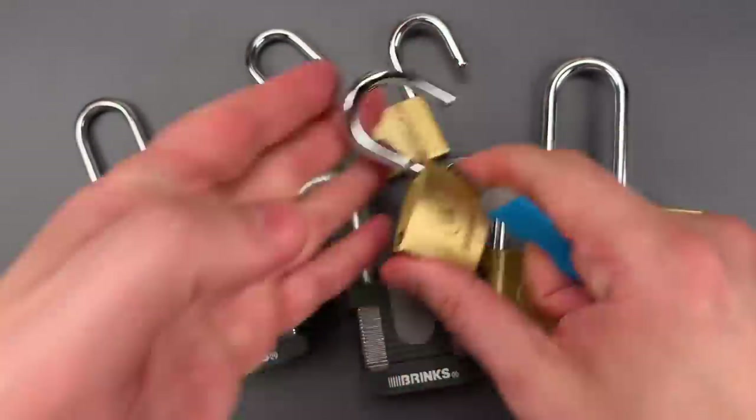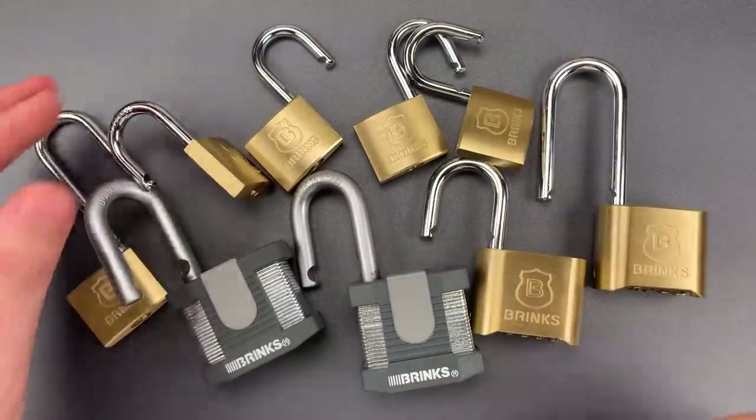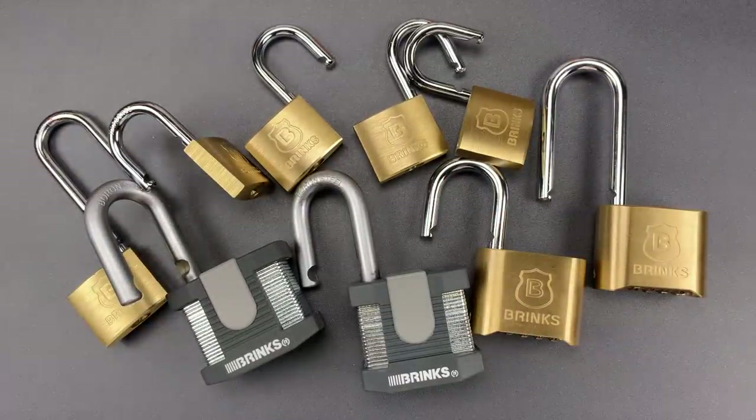Once again, inexcusable. All of this is really unfortunate, because each of these design flaws could have been avoided at the design stage with very little effort. Unfortunately, that effort does not seem to have been put forth.